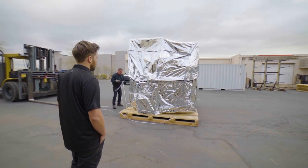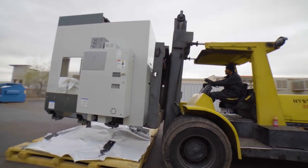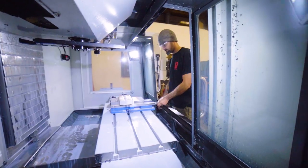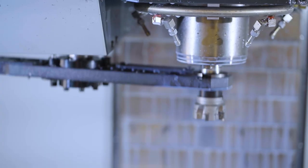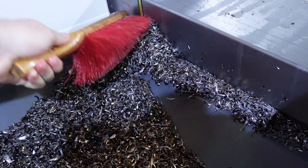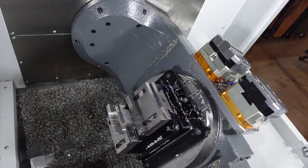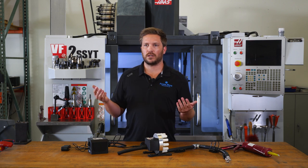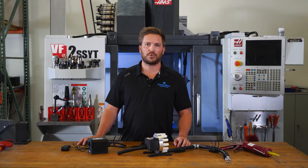When we got our UMC 500 earlier this year, we absolutely loved it. Our goal was to at some point get a robotic arm for it. One thing we quickly realized during our first production run was that you can't really run this thing while no one is here because of chip buildup. Underneath the trunnion, it would gather so quickly that there was a chance for machine damage — it would build up so high that it would limit the machine's motion, which is not a safe or good practice at all.